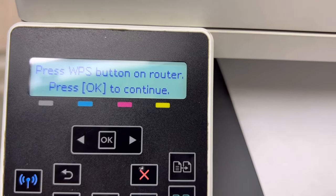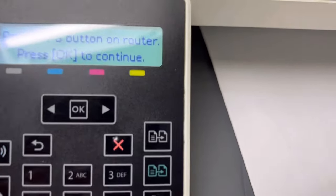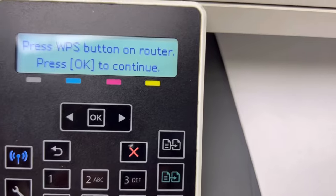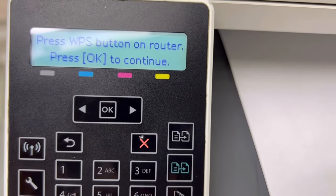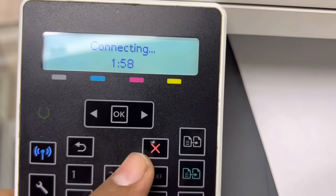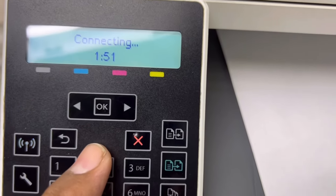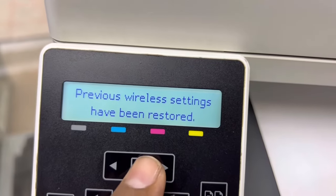Once connected, your printer will be linked with the access point and you can use printing functions from any device connected to your access point — you can print from mobile phone or smart devices. When you press OK it starts connecting. The timeout delay is two minutes; you have to press the WPS button on the access point within two minutes and it will connect automatically. I'll press Cancel — and there is another way.